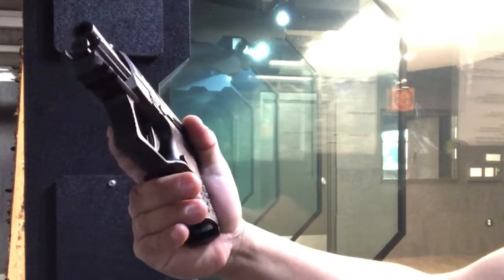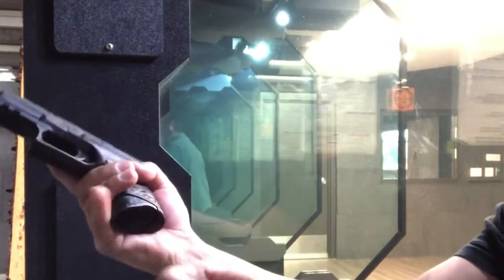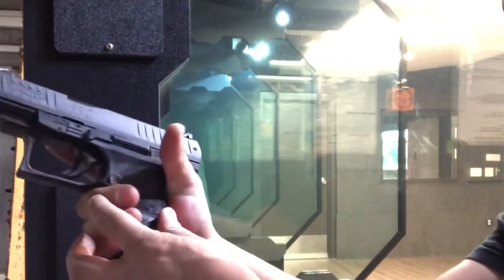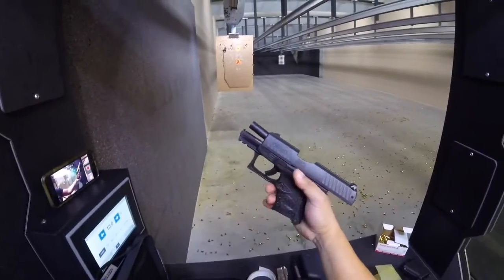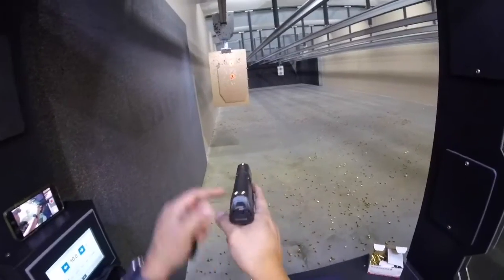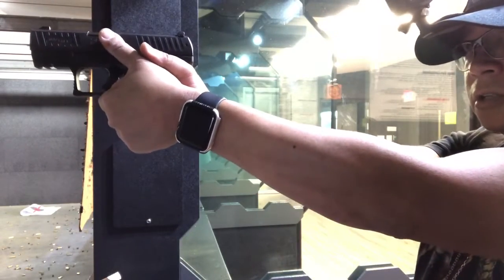That's a lot of PPQ Subcompact. Pretty nice grip — I've not seen the perfect pinky rest. It comes with a night sight and base plate. Very nice.